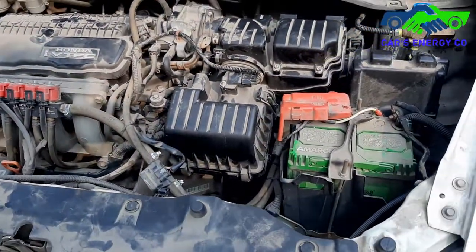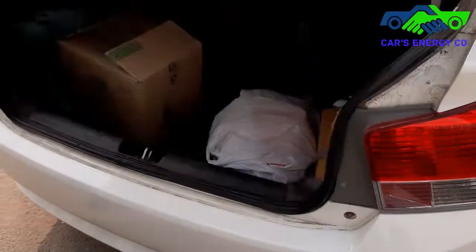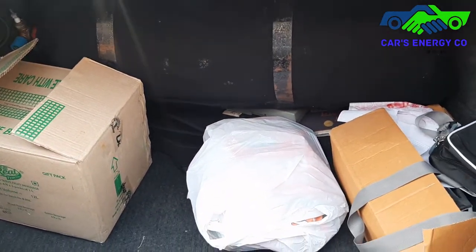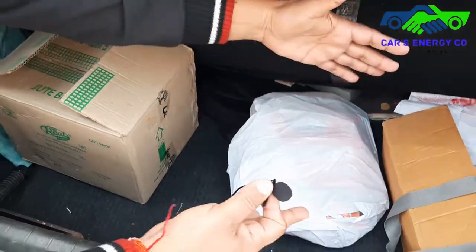So everything is properly fit. I will show the boot space and take a review from the customer. The 12 kg cylinder is placed in the boot. See the space — the spare tyre is still in place and you get the whole boot space.